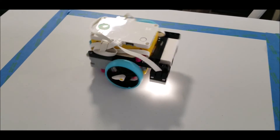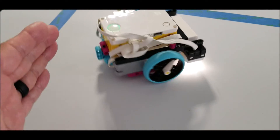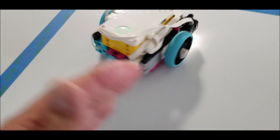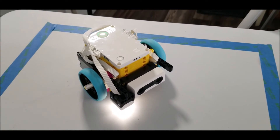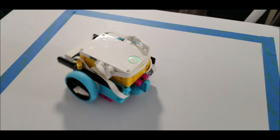Hopefully you guys get a lot of enjoyment out of this program seeing your students battle each other. Now let me go ahead and show you just some of the matches that my students did with this robot using that same program.